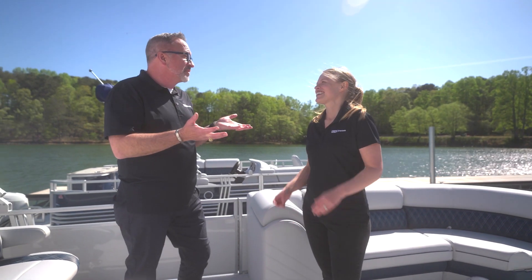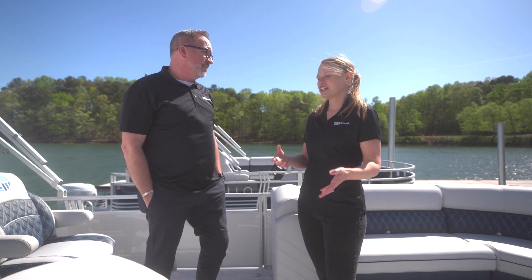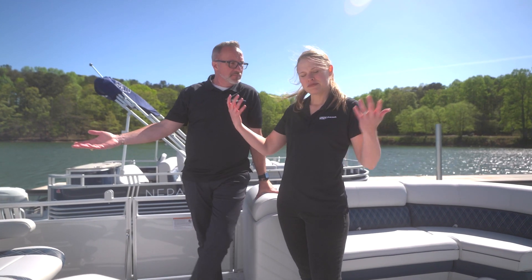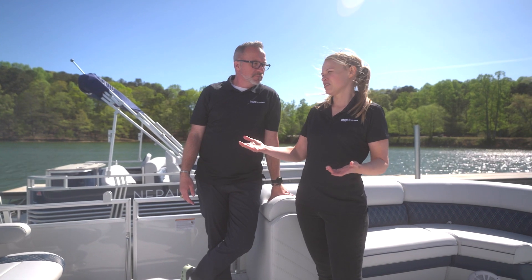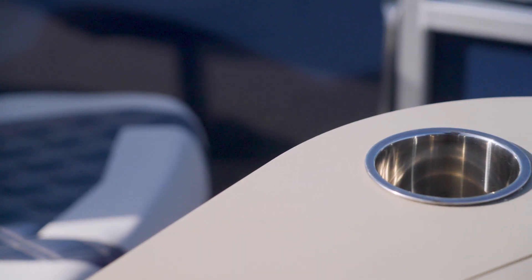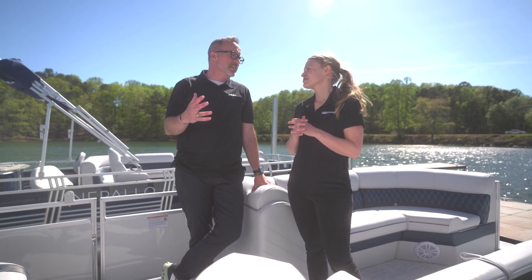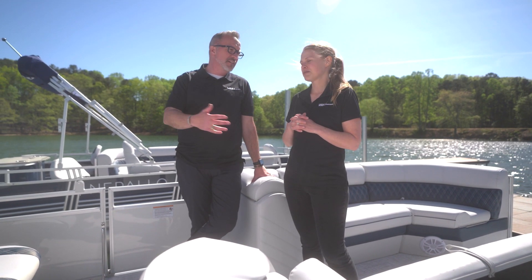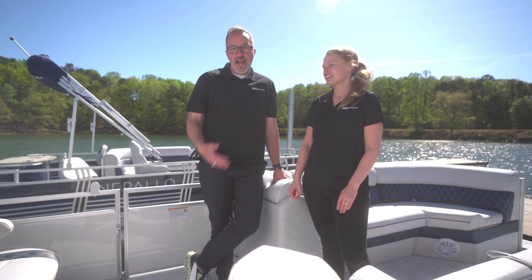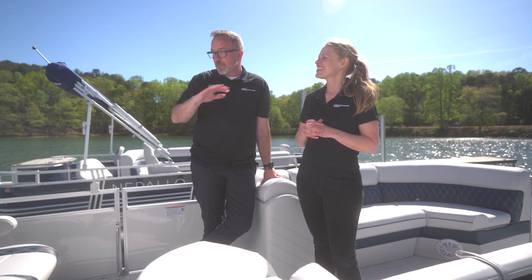There are some great additional options that you can add to your Nepalo, sold through Overtons.com. A lot of people might want one or two tables — easy, you can get it at Overtons and it easily installs. We also have changing curtains, so if you're a little modest out on the lake, you can add some privacy. And then portable cup holders — wherever you want to put them, bow or aft, you can add those to your Nepalo as well. A lot of folks that have done the marine stuff know how well Overtons does with their gear — seat covers, life jackets, bumpers, the whole nine. And even a fish finder — we have some of the best fish finders on the market.